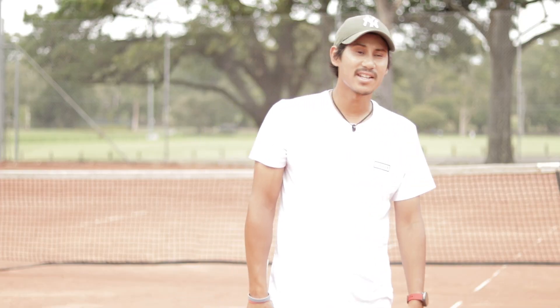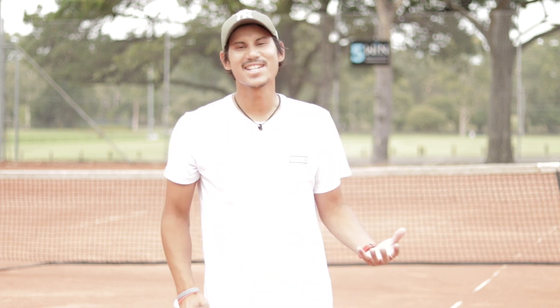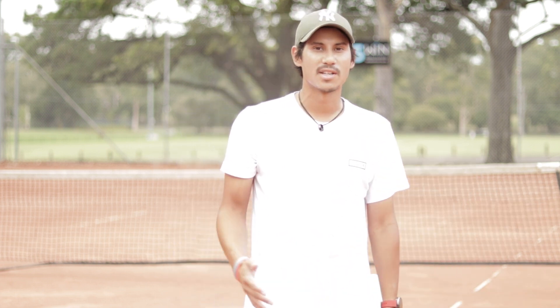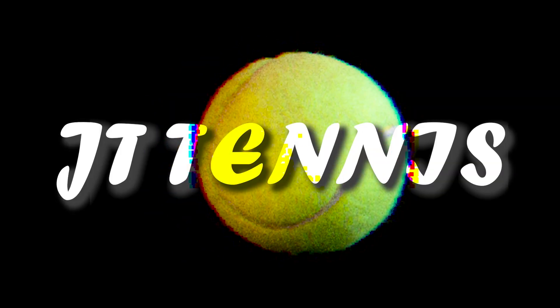Alright guys, that concludes the warm-up game series with Jake here at Wellington. Thanks for watching, I hope you enjoyed it. It didn't quite go my way today — hopefully next time I can get something. Please leave a like and subscribe to be notified for more videos later on. Until then, thanks for watching. You cannot be serious! Are you not entertained?